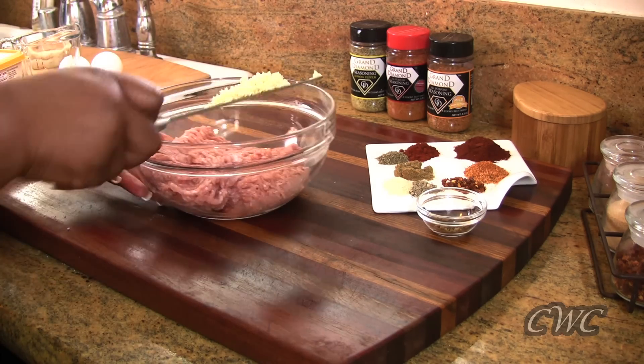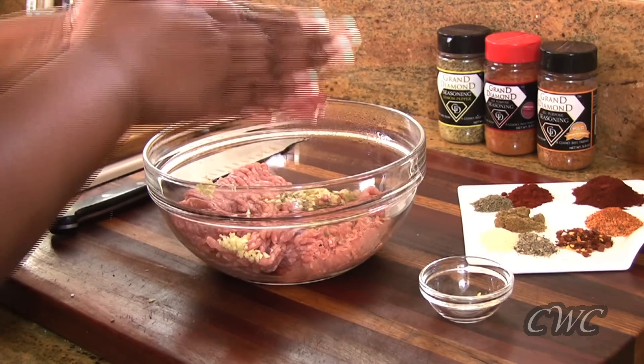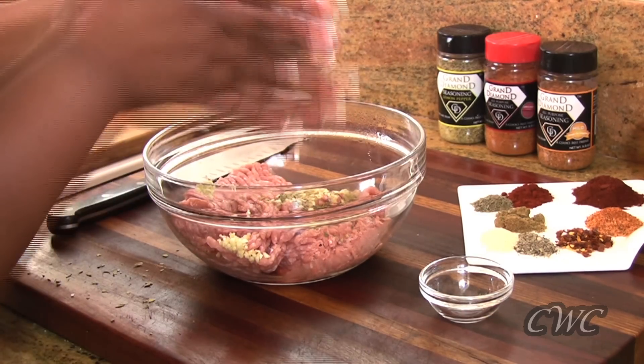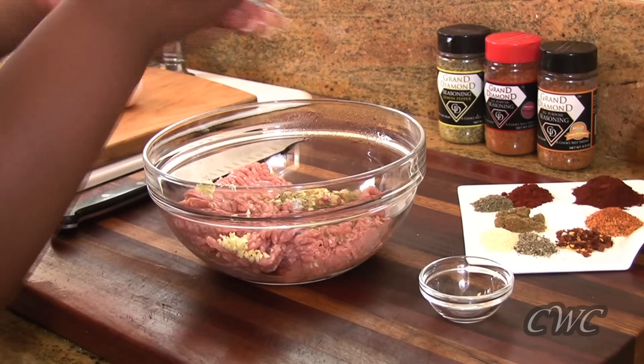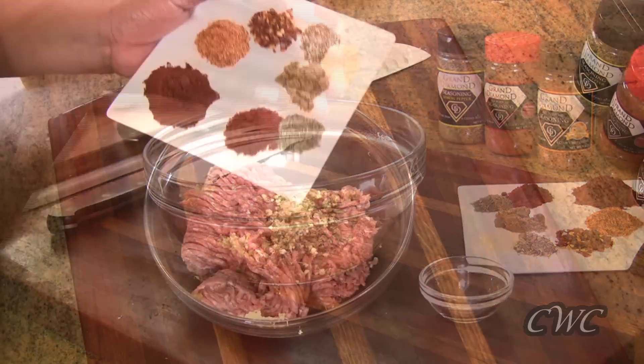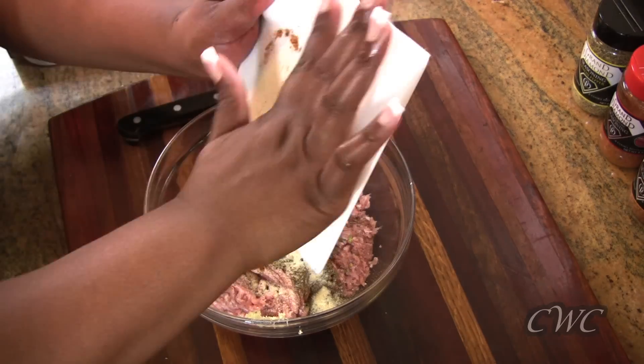We're just gonna add our garlic right to our ground turkey, and then follow that up with some Mexican oregano, which I like to rub in my hands first just to release all those oils and flavors and make sure it stays in the bowl. Now we're gonna add all of our spices, just add those in and give it a good mix.